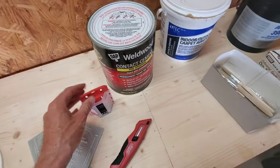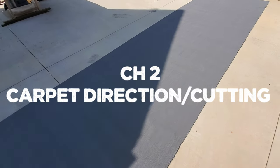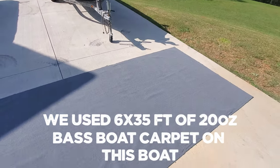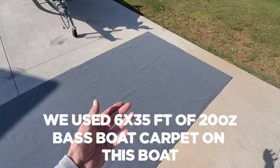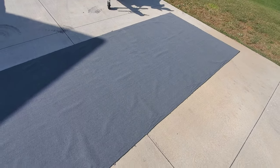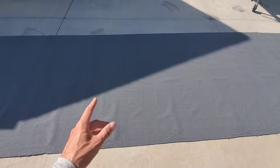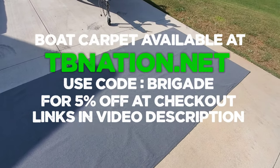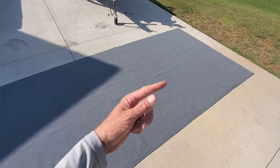I've got my carpet rolled out — 20 ounce bass boat carpet. This boat is a 17, and a lot of guys will only order 20 feet of carpet, but you've got to account for inside compartments, rolling edges, and in case you mess up a panel. I always say order more than you need. I like to order a longer length because the way I do boat carpet jobs is the way a professional does — everything is run directionally.